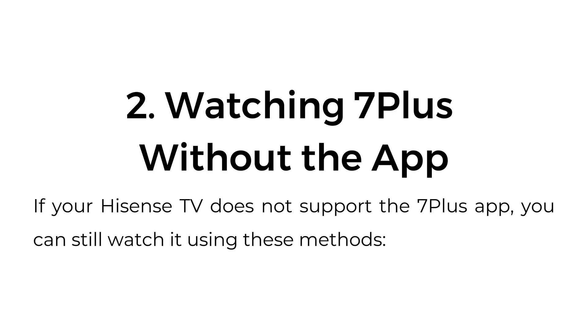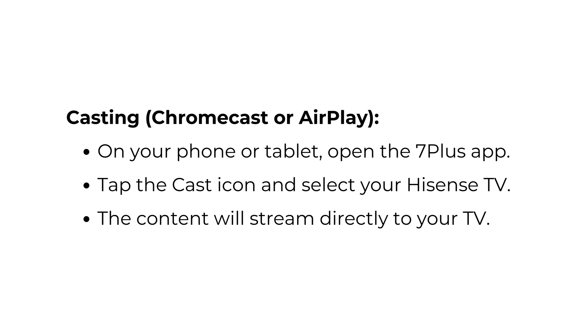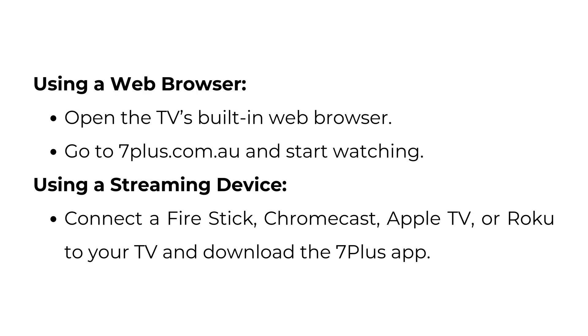Watching 7 Plus without the app: if your Hisense TV does not support the 7 Plus app, you can still watch it using these methods. Casting via Chromecast or AirPlay: on your phone or tablet, open the 7 Plus app, tap the Cast icon and select your Hisense TV, and the content will stream directly to your TV. Using a web browser, open the TV's built-in web browser and go to 7plus.com.au to start watching.